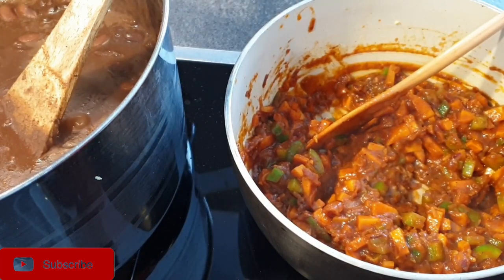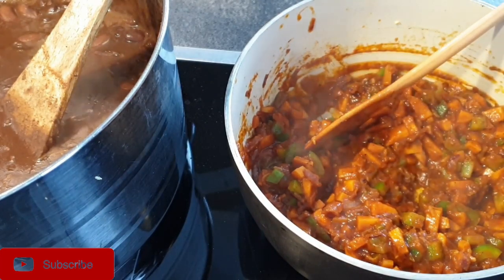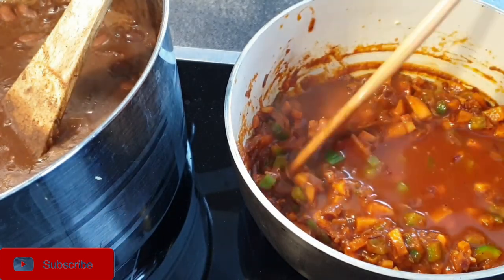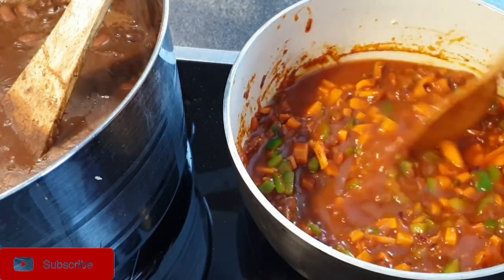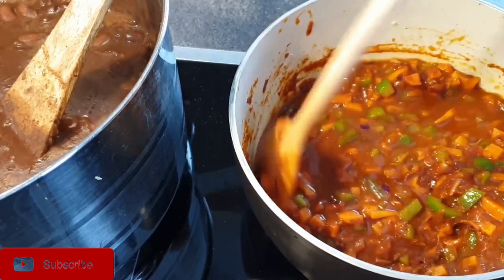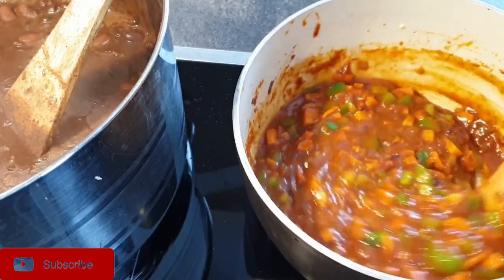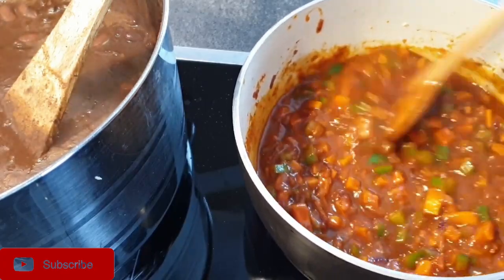I'm going to add a little bit of water to allow all the veggies and the spices to simmer, because I want everything to be cooked when I transfer it to my beans — and I want the carrots to be cooked as well.